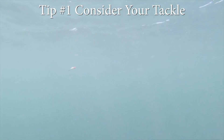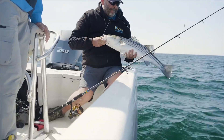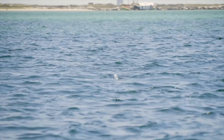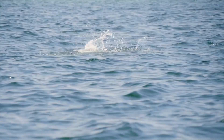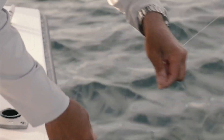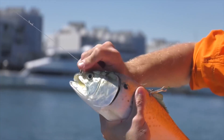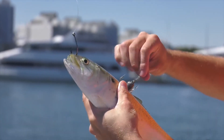Use single barbless hooks whenever possible for easier hook removal. When using lures, consider removing one set of treble hooks or swap out the trebles for single hooks. When fishing with bait, use non-offset circle hooks to minimize gut hooking. When snagging live bait on treble hooks, transfer the bait to a single circle hook rig.